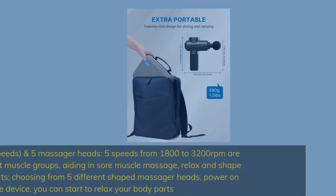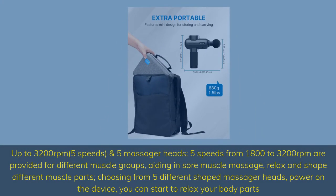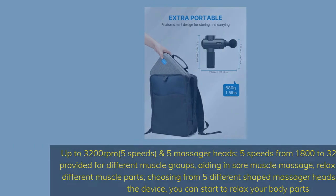Up to 3,200 revolutions per minute, 5 speeds, and 5 massager heads. Five speeds from 1,800 to 3,200 RPM are provided for different muscle groups, aiding in sore muscle massage. Choosing from 5 different shaped massager heads, power on the device and you can start to relax your body parts.